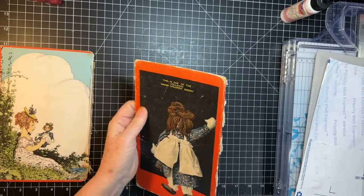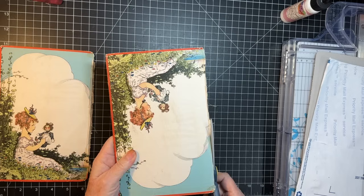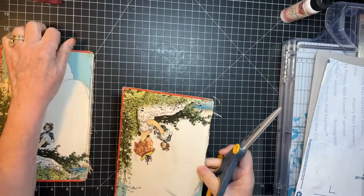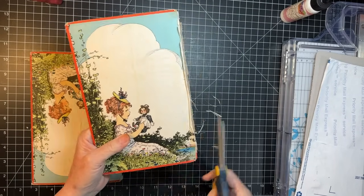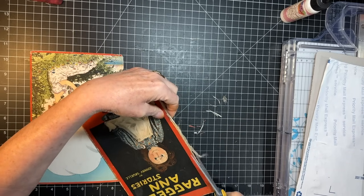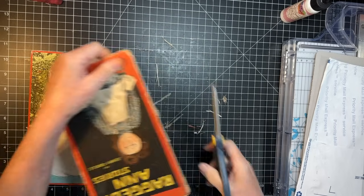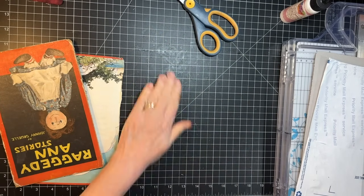Is that decently cleaned up? Maybe a little more here and there. I'm just gonna clean up the book boards here — this one needs a little bit too. Just gonna clean up the edges here and then we'll get to work on creating a spine. I think that's pretty good. Anything else will be covered up as we go.